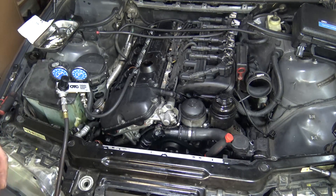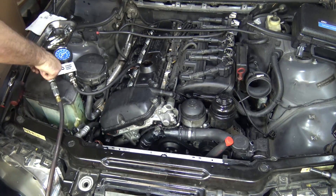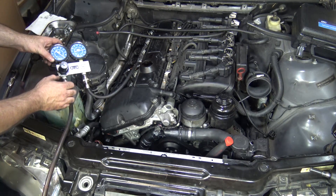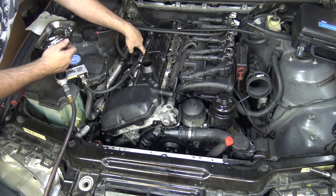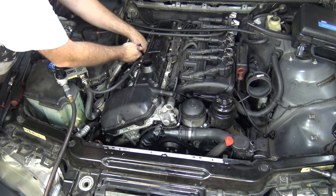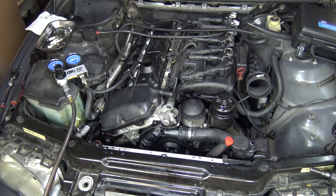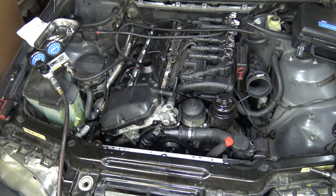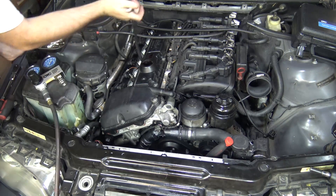Cylinder number three shows about 19 to 20 percent loss. Some of it is coming out of cylinder number four, but most of it is coming out of cylinder number two. Nothing coming out of the intake. Nothing in the exhaust either. There is a little bit coming out of the oil filler cap as well.